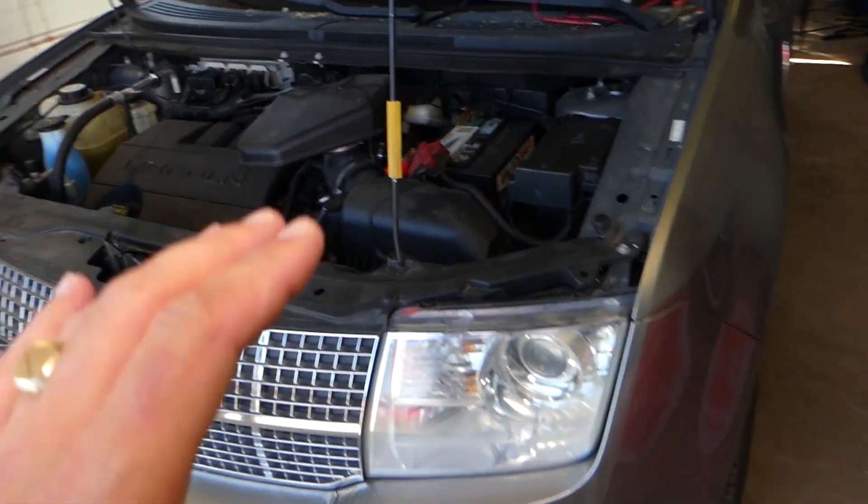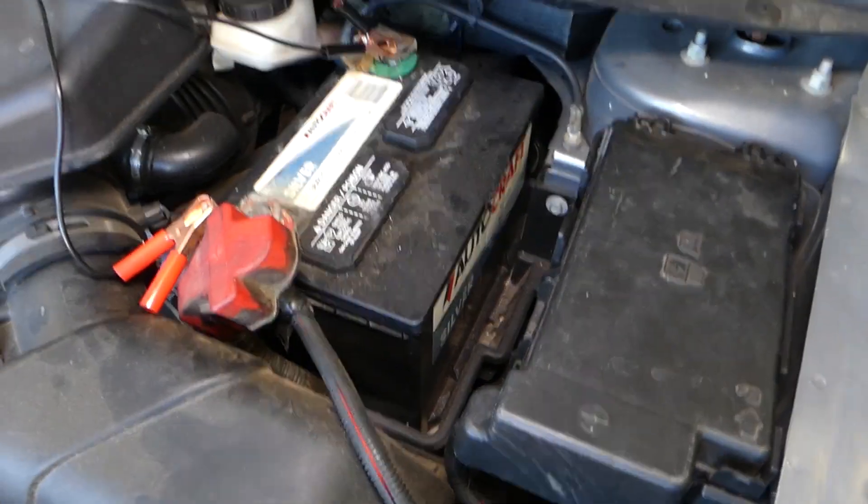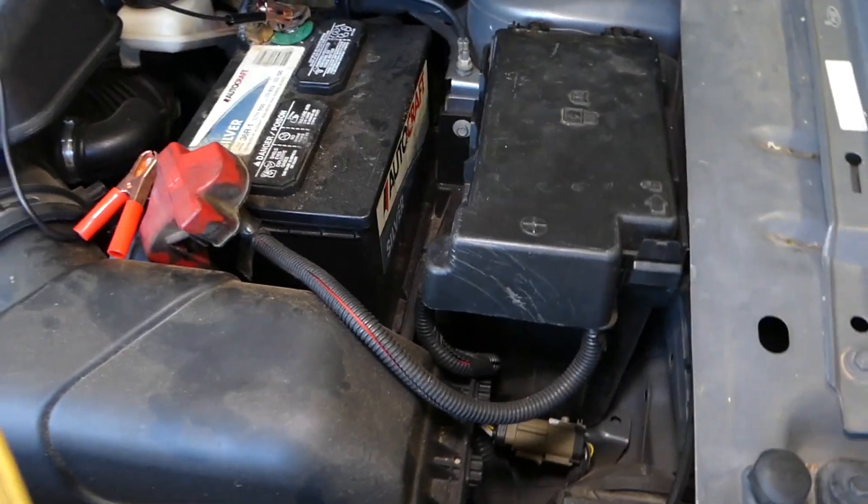First, open the hood of your Lincoln MKX. Right here, next to the car battery, we have the fuse box. This is the cover for the fuse box, and I'll show you guys how we're going to open that.